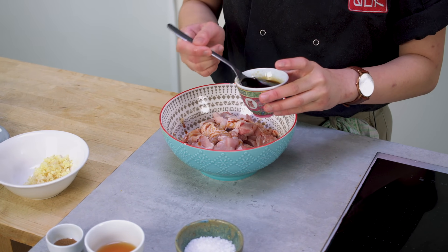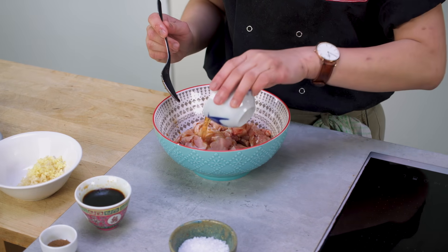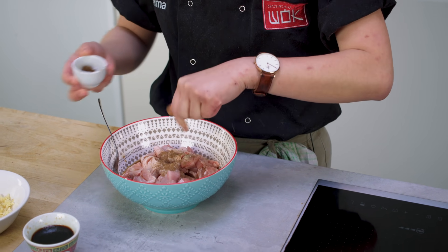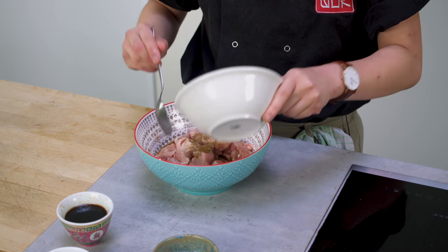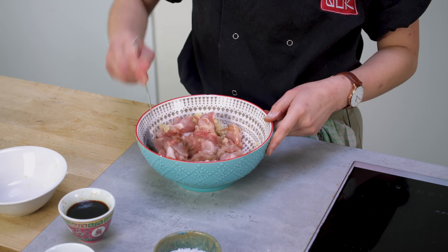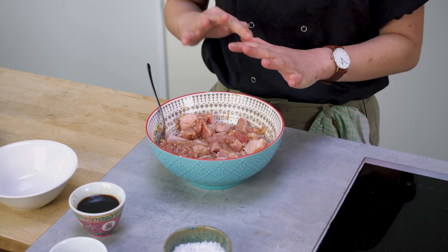Now I'm going to marinate my popcorn chicken. The marinade is very easy — it's a very classic Chinese marinade. I'm going to add a bit of soy sauce, some Shaoxing wine, a small pinch of sugar, some white pepper, and some Chinese five spice. I'll add the garlic and the ginger that I chopped up earlier as well, and then give everything a really nice mix. Once you've marinated your chicken, set it aside for at least half an hour. You can even do it a day ahead of time and the chicken would have even more flavor.